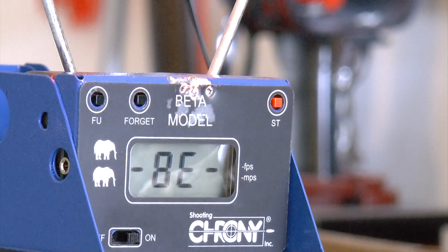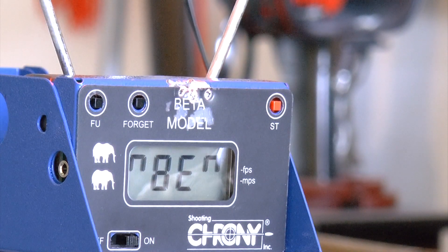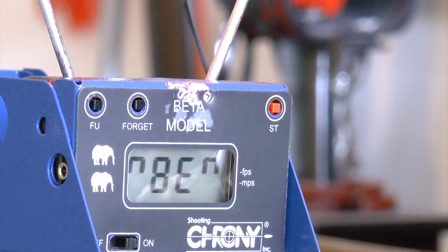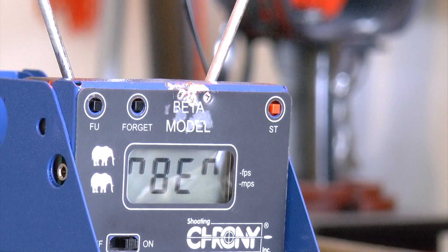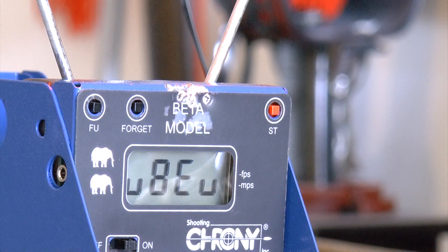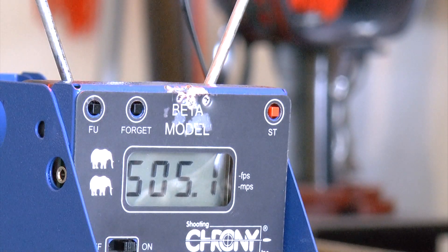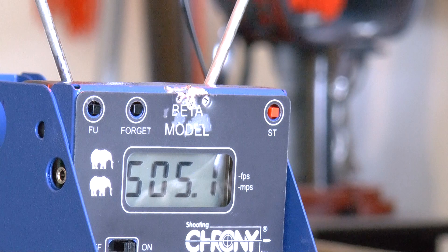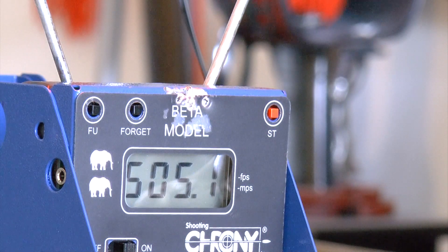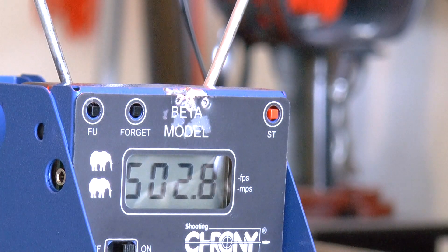You can see the numbers now. I'll stand a bit back so the chronograph can read the gun properly. First shot — wow, 505. Second shot, 502. Not always exactly the same, but very close.